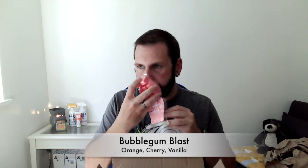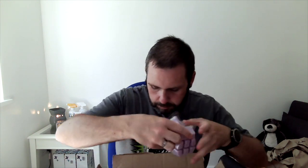Then we have two bars of Bubblegum Blast and the description is a perfect pop of bright orange, juicy cherry and sweet vanilla. That reminds me of the bubblegum I used to have as a kid — I want to say Hubba Bubba. That's nice, I like that.